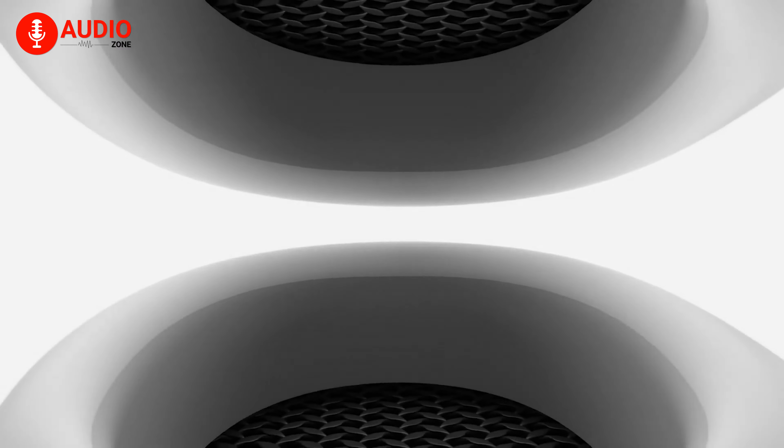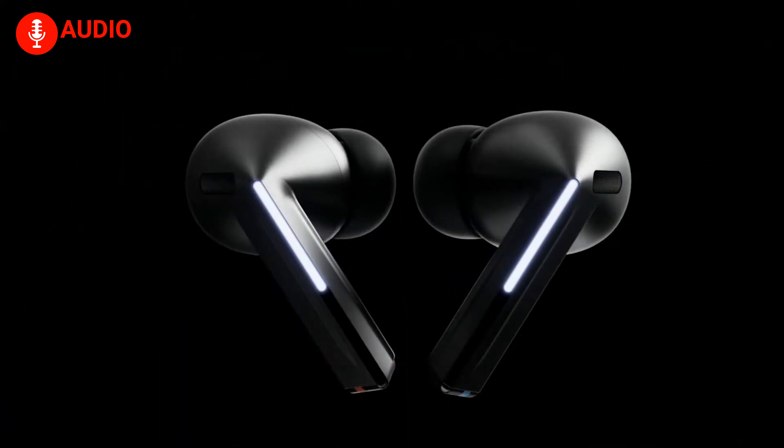Apple's introduction of ANC in an open-ear design is a game-changer. Typically, ANC works best with in-ear or over-ear designs that create a physical barrier to outside noise, but Apple has found a way to bring this tech to their open-ear model. The upgraded microphones powered by the H2 chip dynamically reduce background noise while allowing important sounds to come through via transparency mode. Apple's adaptive audio technology adjusts the noise cancellation based on your environment, making it versatile and smart.